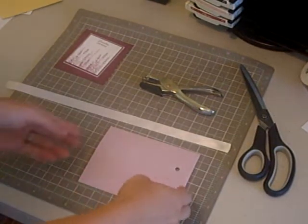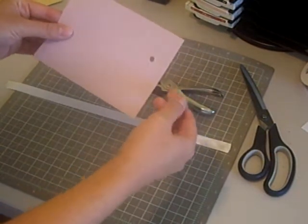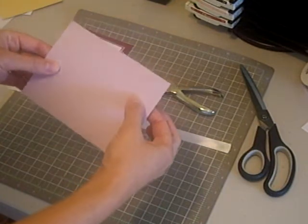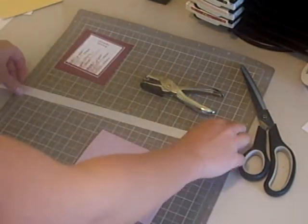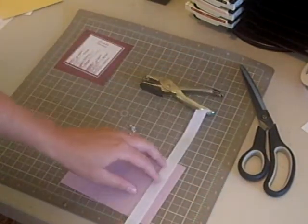Today I'm going to show you how to do a stay put bow. This is the piece of cardstock that I want my bow on. As you can see, I've already punched a hole where I would like my bow to be on the cardstock. I've cut a piece of ribbon about two and a half lengths of my cardstock.